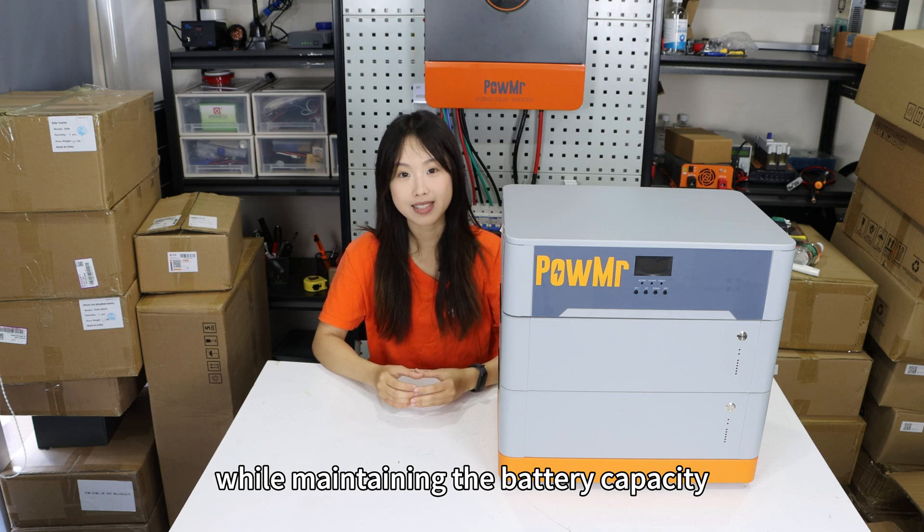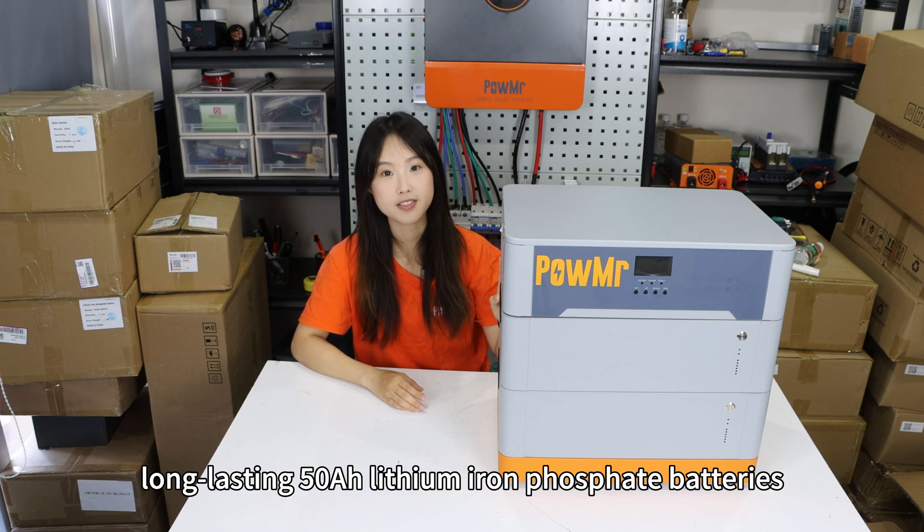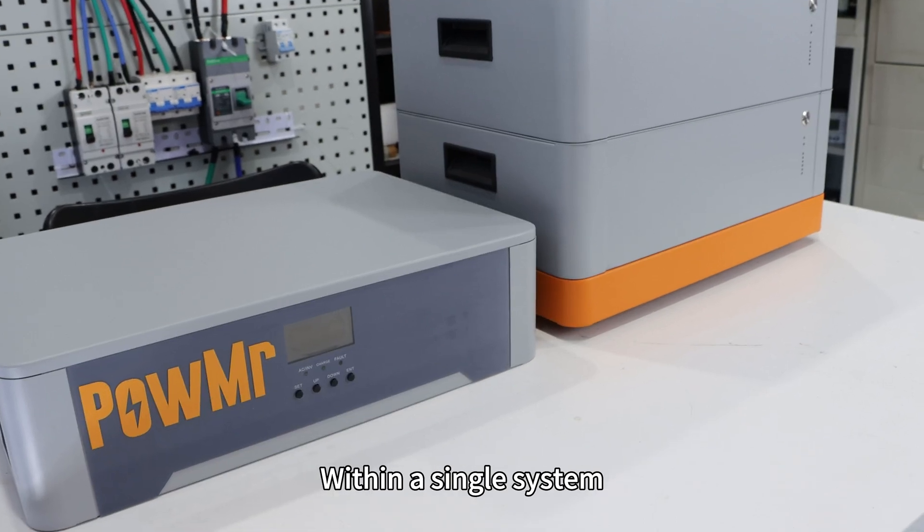While maintaining battery capacity, the battery modules are designed with high-quality, long-lasting 50Ah lithium iron phosphate batteries, meeting both the specifications of the inverter module and general household power standards.